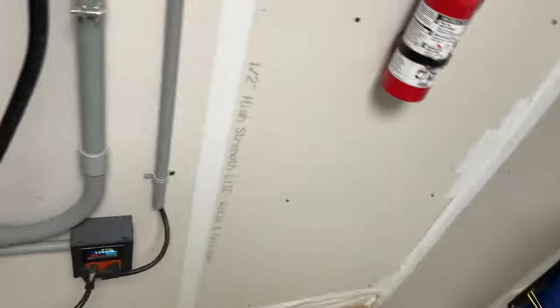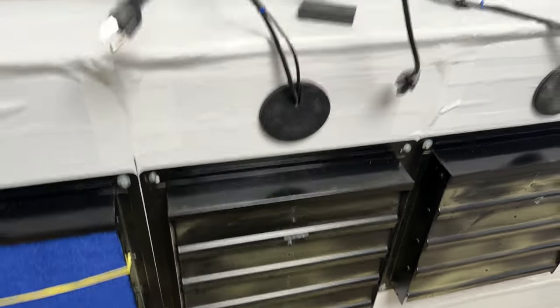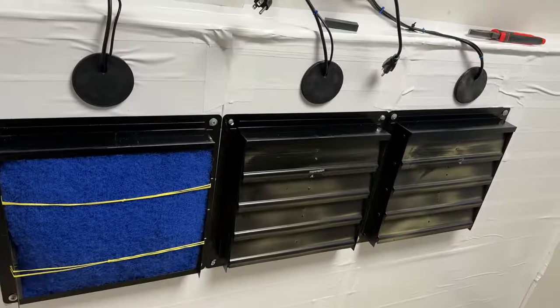Most of the pollen remediation is over. So what I'm going to do before I kick the fans back on is swap out and put this filter in, because every little bit helps. Let's do that.